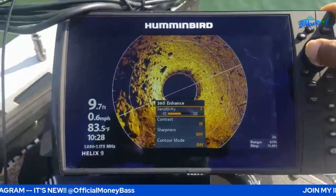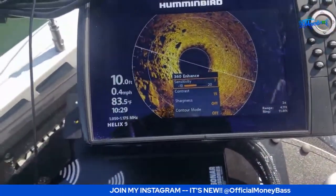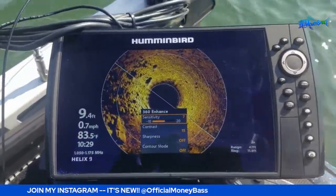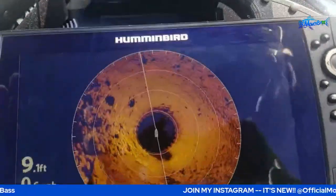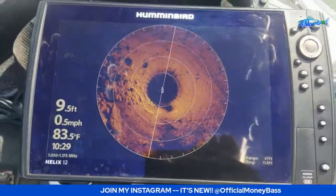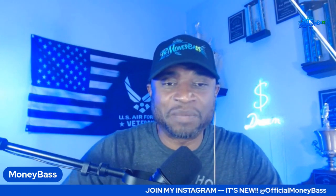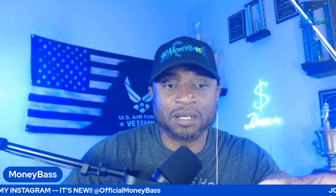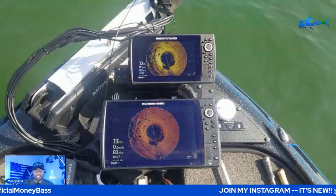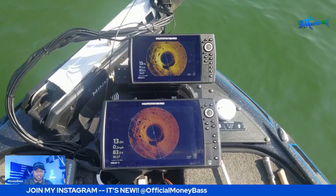This unit is a Helix 9 G3 and this one is a Helix 12 G2. Now that you know those rocks are there — you can physically see them — go into your settings on whichever units you have, go to '360 Enhance,' and from there you can play around with the sensitivity and contrast to get the picture the way you want. Depending on water depth you may want to tweak it occasionally.